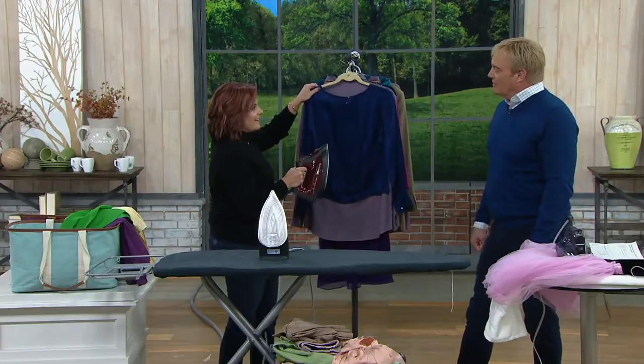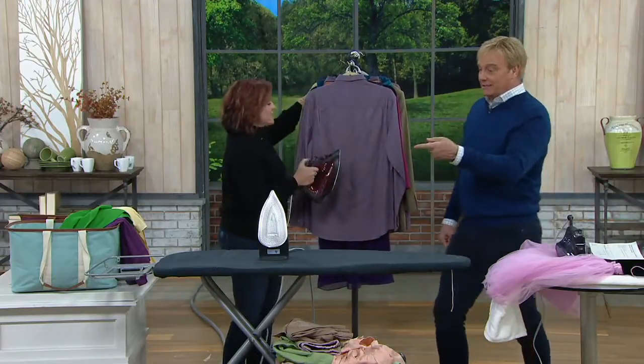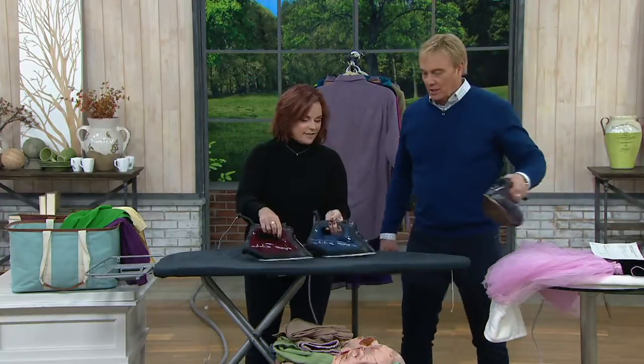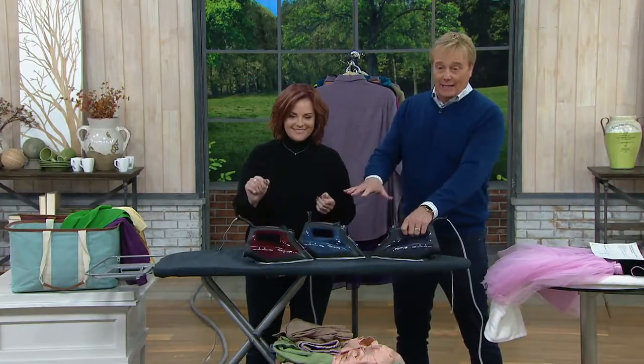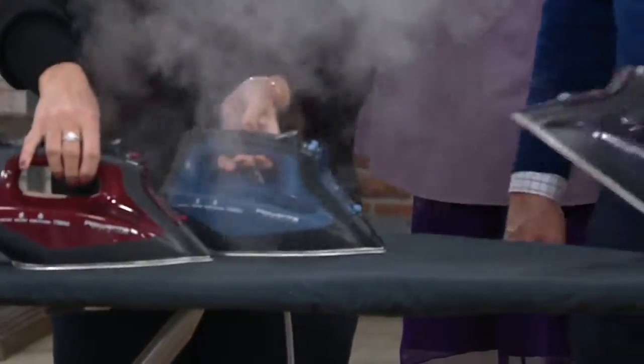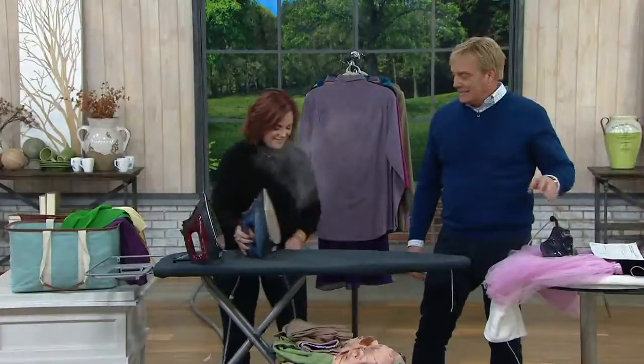Where does Rowenta go from here? I'm going to get this iron. This is a rock star — it comes in gray and blue, and red just so you know. Don't wait. $10 brings it home. The return policy goes through the end of January, and shipping and handling is free. This is crazy good.